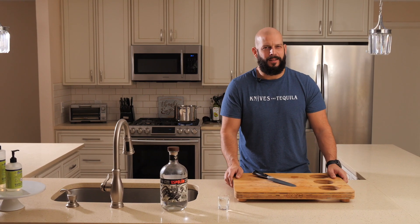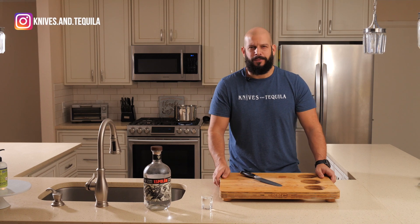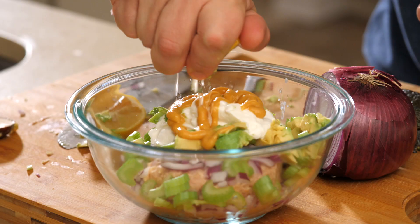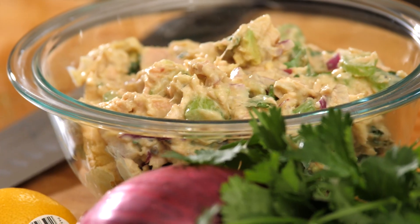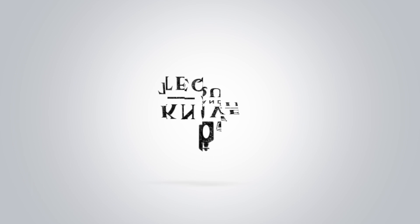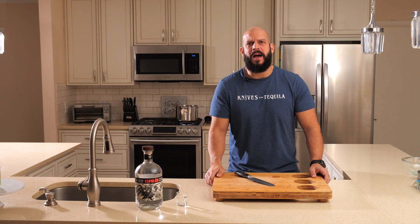Welcome back to Knives and Tequila. Today we've got a real delight, especially if you're feeling a little lazy but looking for a protein-packed feast — coming through with the avocado tuna salad. Now before we get going, be sure to subscribe. I have no idea why people say 'smash it.' Just click it. Now we can cook.